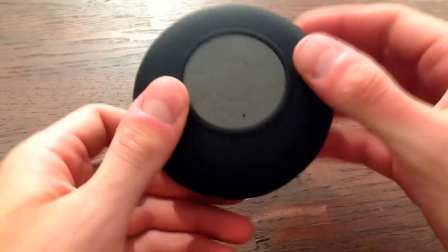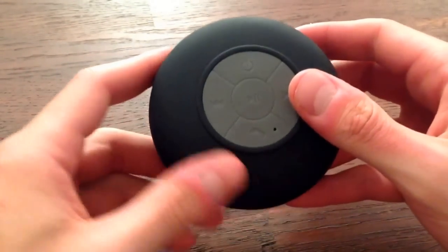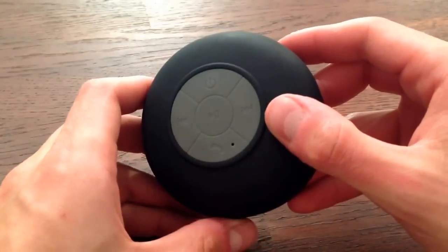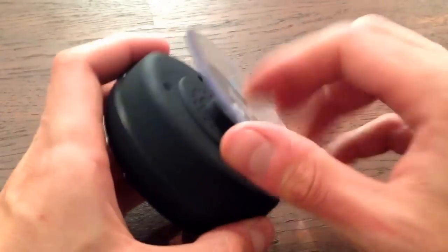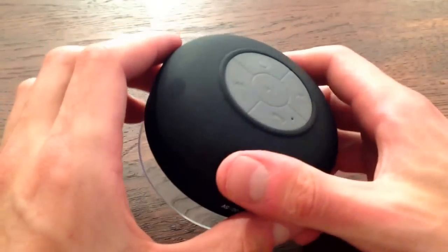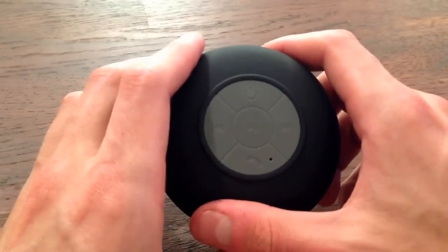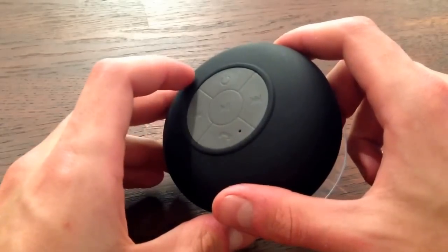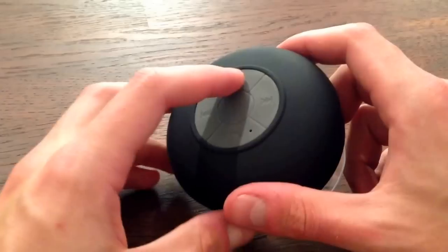This device pairs via Bluetooth with any Bluetooth device you have. I've used it on a couple of different things — I use it on my iPhone mostly. For this demonstration I'll play some music from my computer since I'm recording this on my iPhone. I've already paired it with my MacBook once and when I turn it on it will pair automatically, so it's pretty straightforward.